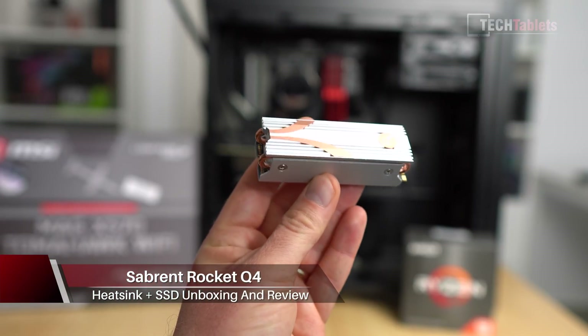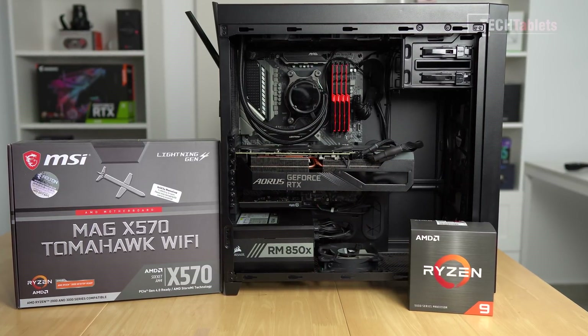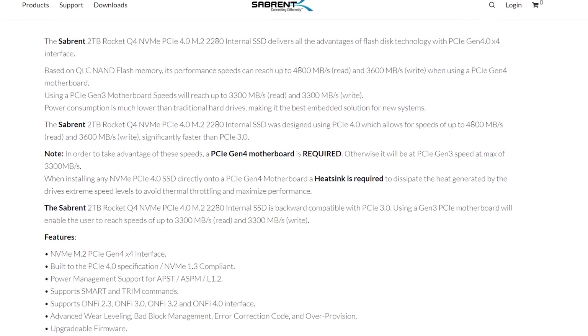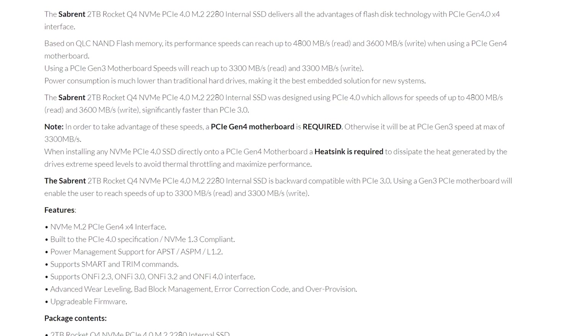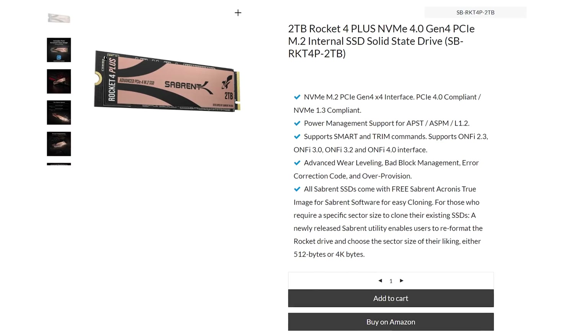My motherboard I just recently upgraded to a Gen 4 supporting motherboard, so NVMe 4 spec, and you do really need that to take advantage of the maximum speeds you can get out of this drive. It is backwards compatible with Gen 3, but Gen 4 is what we want. The Rocket Q4 offers up to read speeds of 4,600 megabytes per second and sequential writes of up to 3,600. It's not quite as fast as their top tier model, which is the Rocket 4 Plus. However, for the 2TB model, it is quite a bit cheaper.